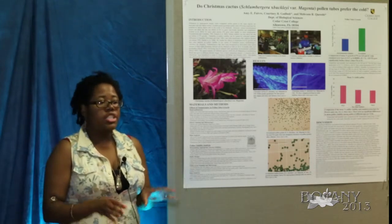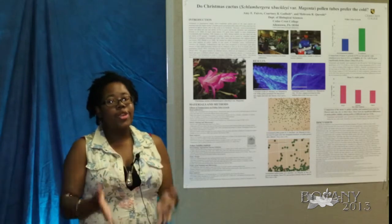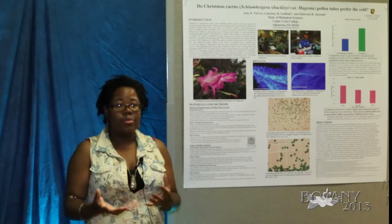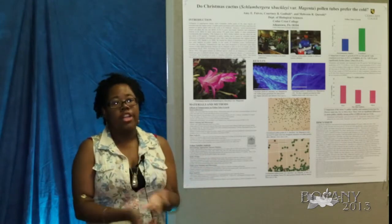The twenty percent showed pollen tube growth but very little, while in the thirty percent we had definite pollen tube growth but most of the pollen tubes burst, as did the pollen grains.